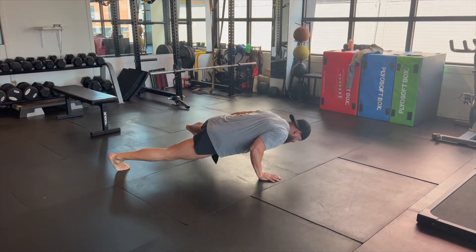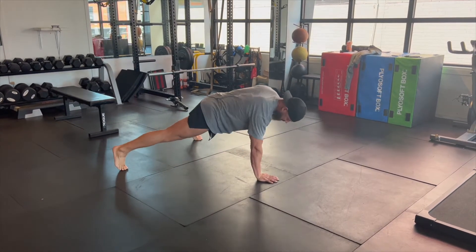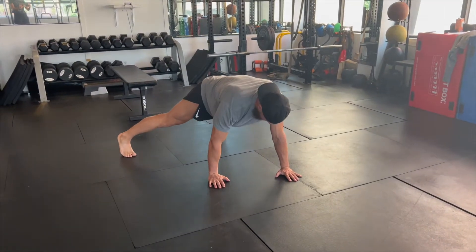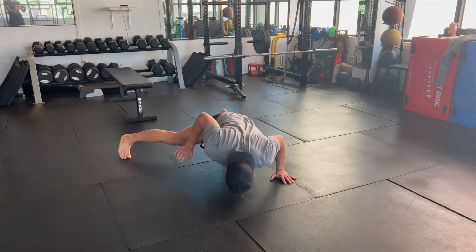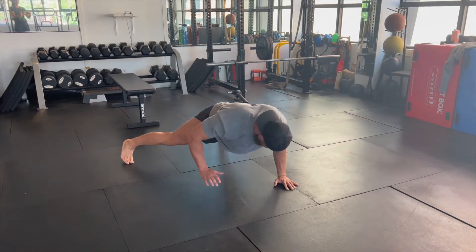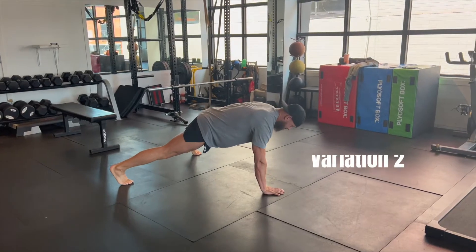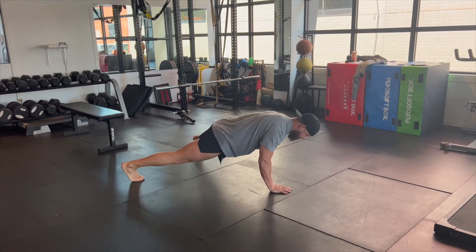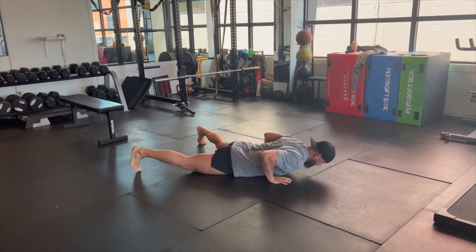An eccentric movement means that the muscle is lengthening while it contracts. For the single arm eccentric push-up, you'll start by stabilizing yourself in a push-up position on one arm, then descending your whole body down as far as you can. You can try to push up, but the real exercise is just to lower yourself down, then re-stabilize by pushing up from two arms.